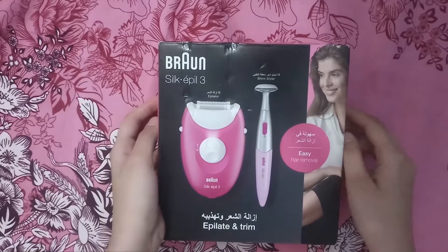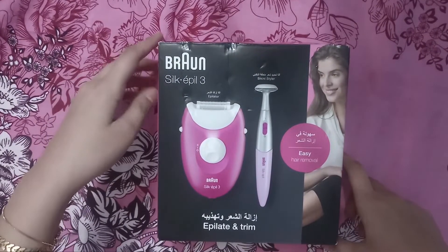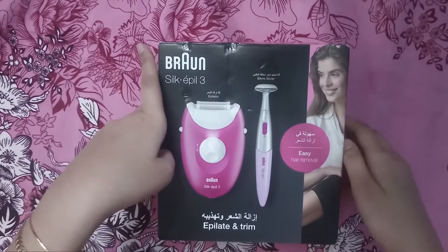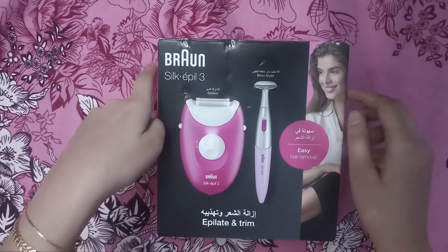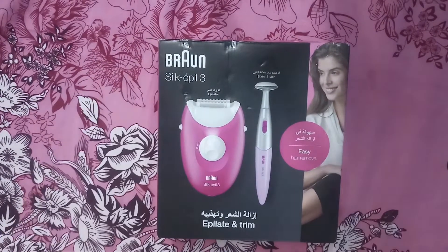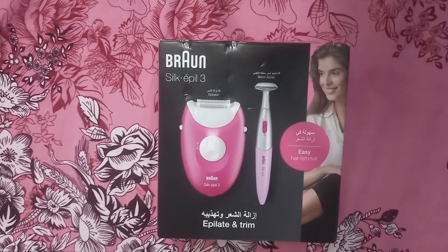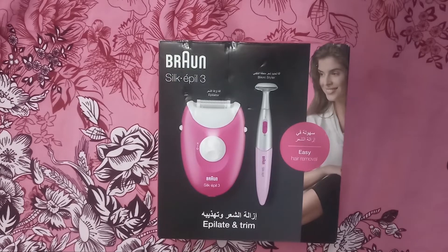Thank you so much for watching. Hello friends, I hope you will be able to review the bronze silk epilator 3. I will open it and show you how the result is, how the machine works, how much I purchased it for and where I bought it.